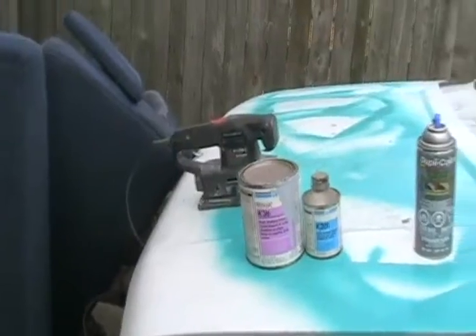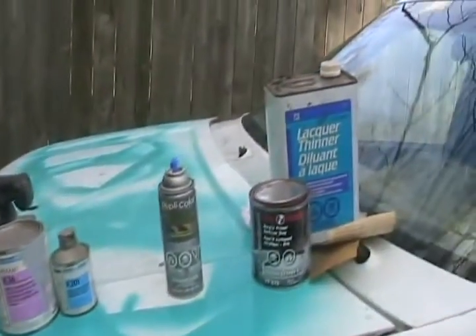Now that spring is here, lots of people might be thinking about fixing up their cars after the winter onslaught of rust. This video is going to be about preparing a paint surface on your car for repainting. I'll do another video at another time on bodywork.